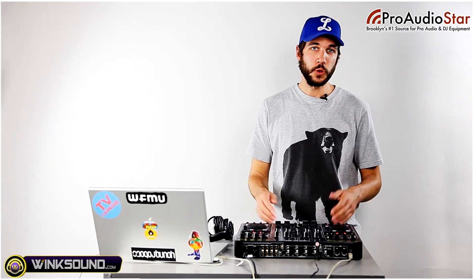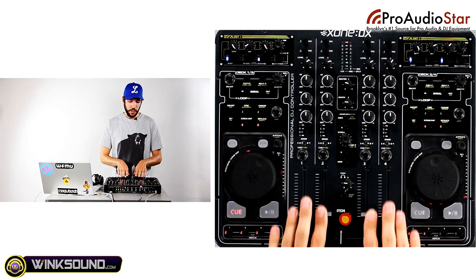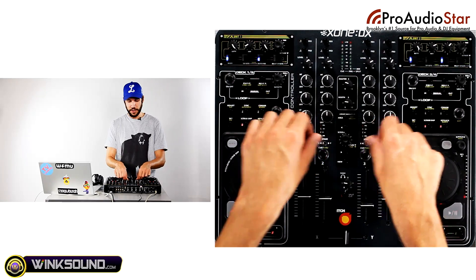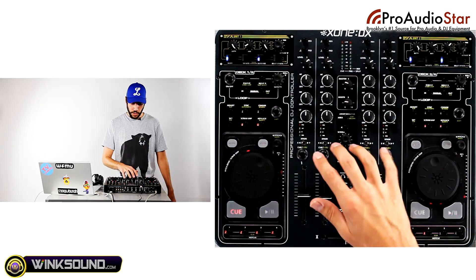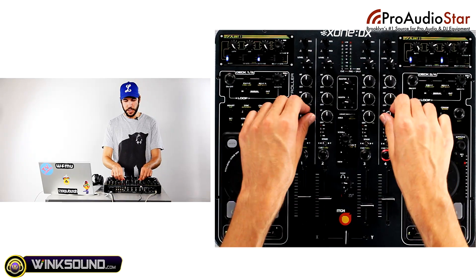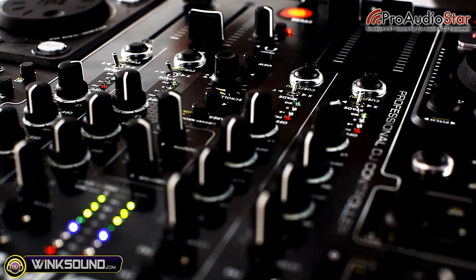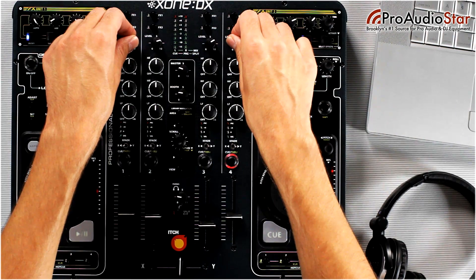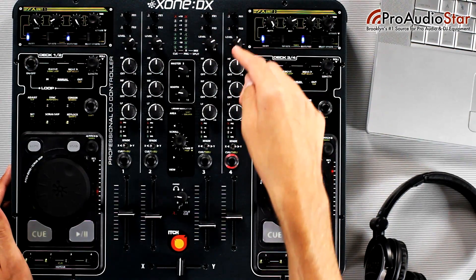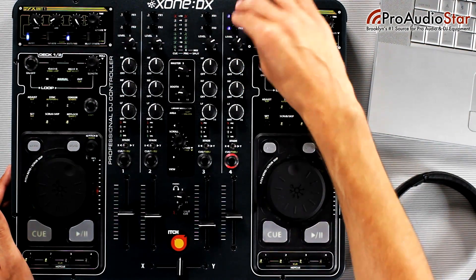The Zone DX lets you control four channels of audio. Your volume fader is here with a crossfader in the middle. You can assign each channel to either side of the crossfader with these switches, cue them up in headphones and preview tracks on the fly. Above that is your EQ section that lets you EQ each channel. The trim for each channel is above that, and then there are sends for the effects decks above that.